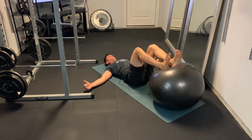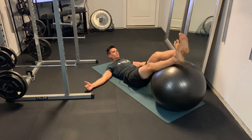Then lower all the way down, but try not to let those hips touch at the bottom. That's the hip raise.